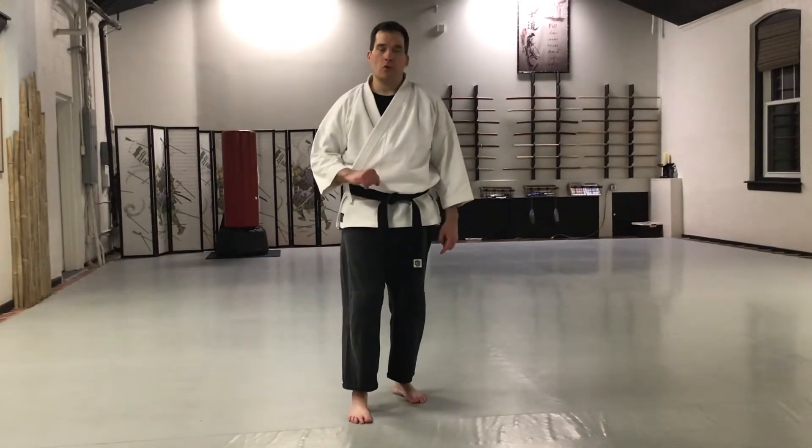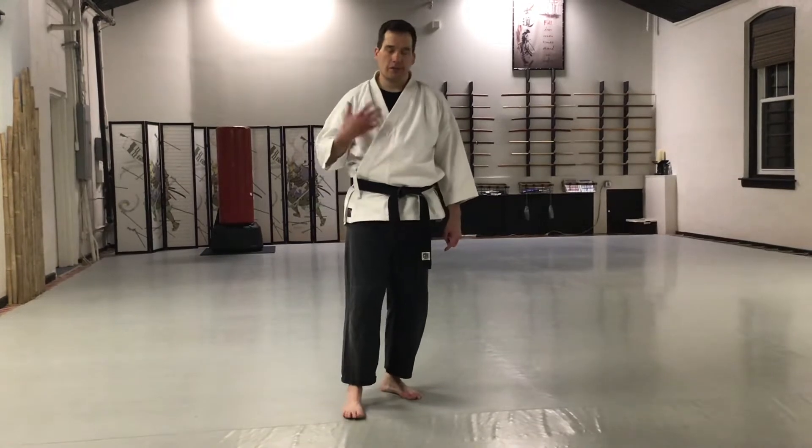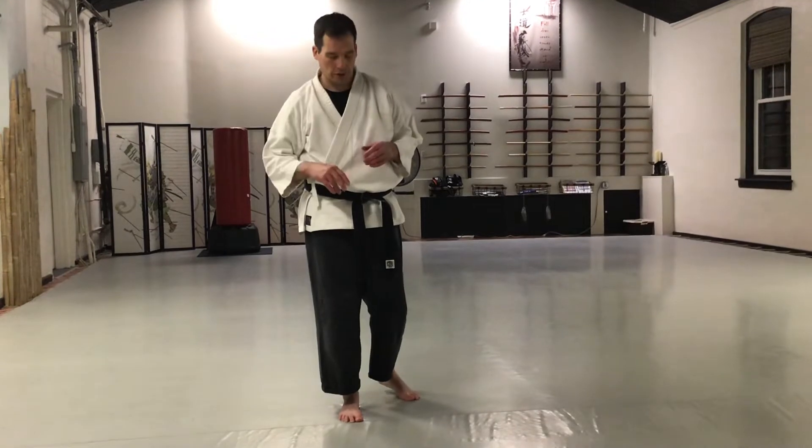Hey everybody, welcome back to the Martial Way. We are continuing the Aiki Tai So, or the Aiki exercises. Today we're doing two — they're similar and they kind of feed off of each other, so we're going to work on two today.